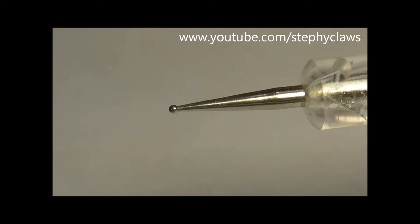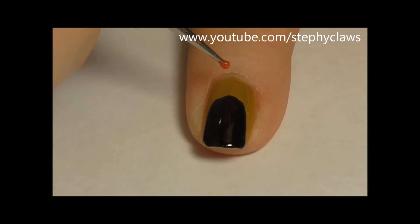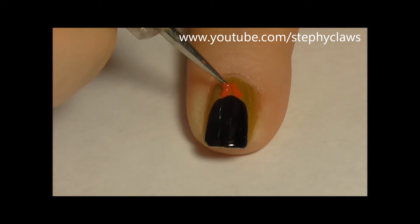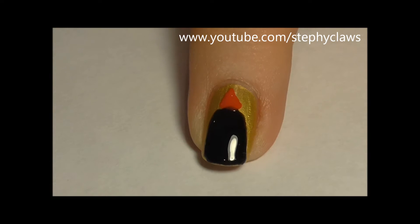Next take a red polish and a small dotting tool and use these to create Santa hats. You can do the hats all the same or different like I did — it's entirely up to you.